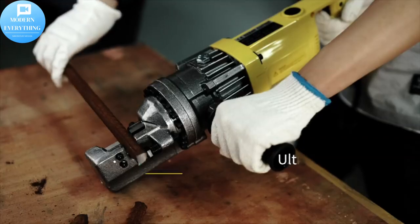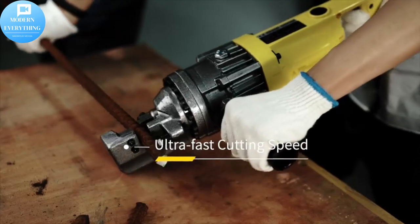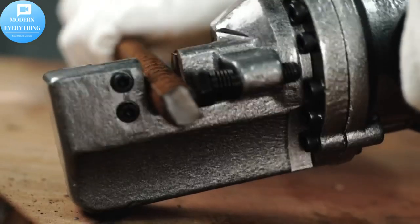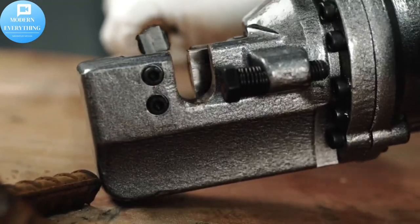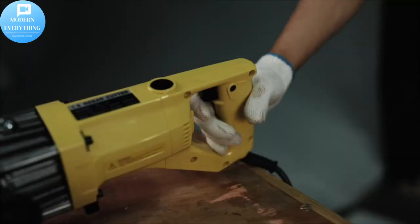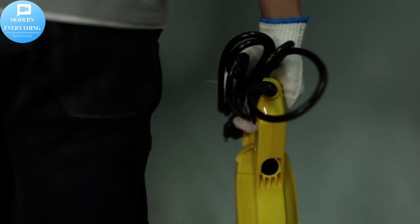Pure copper coil motor — this electric rebar cutter features a 900W pure copper coils motor to ensure higher reliability, which means excellent motivation yet low noise. The motor runs more smoothly to achieve the minimum friction and minimum power consumption.